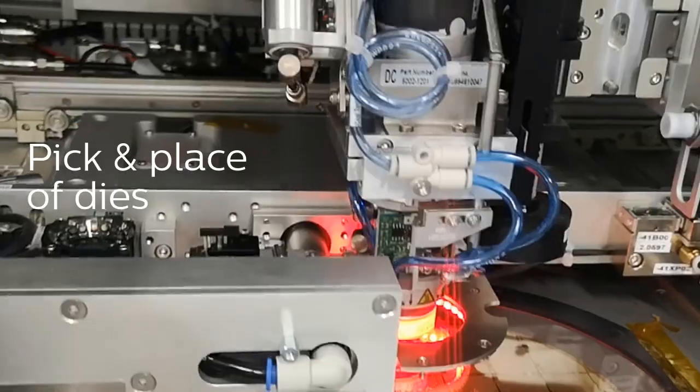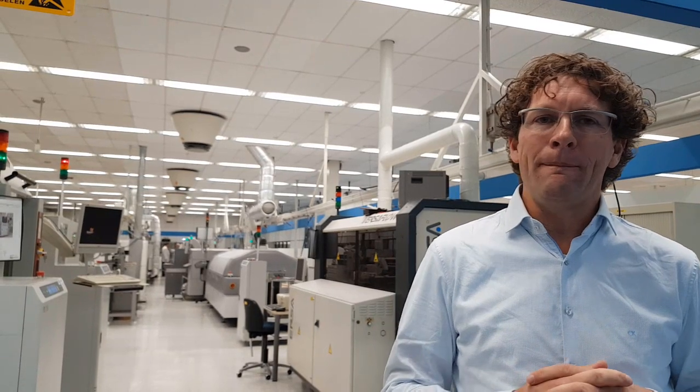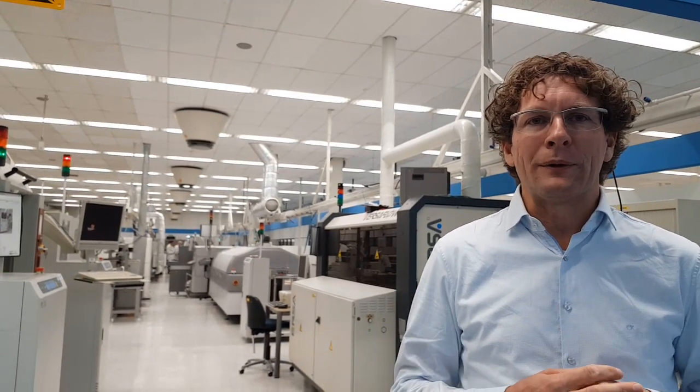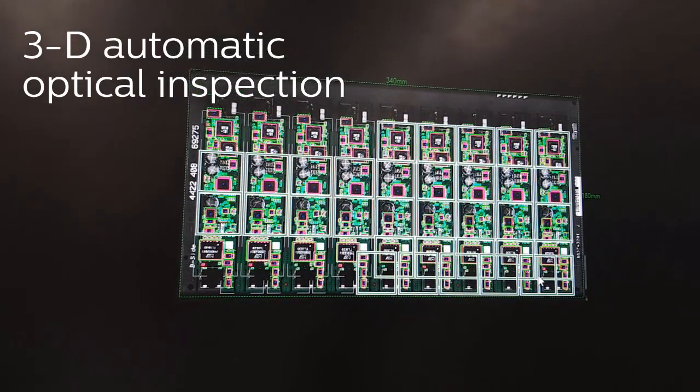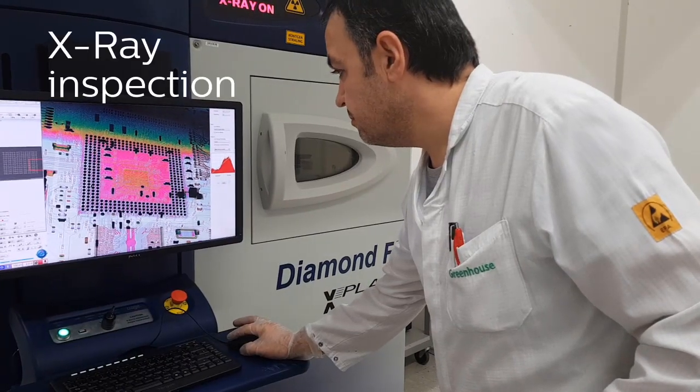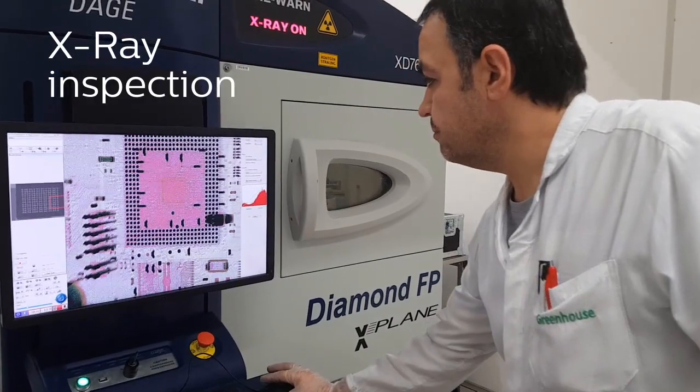We use different methods like soldering, wire bonding, stud bumping, but also glues to interconnect them. And after that we want to inspect and test whether it's working. We do that with our 3D automatic optical inspection, x-ray inspection, and also functional test and flying probe.